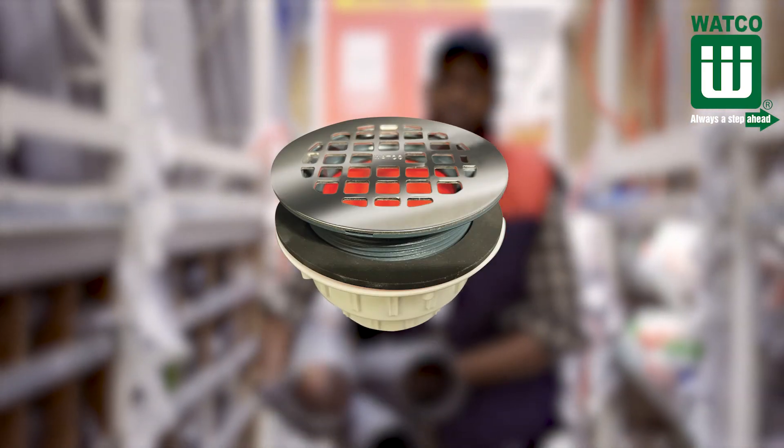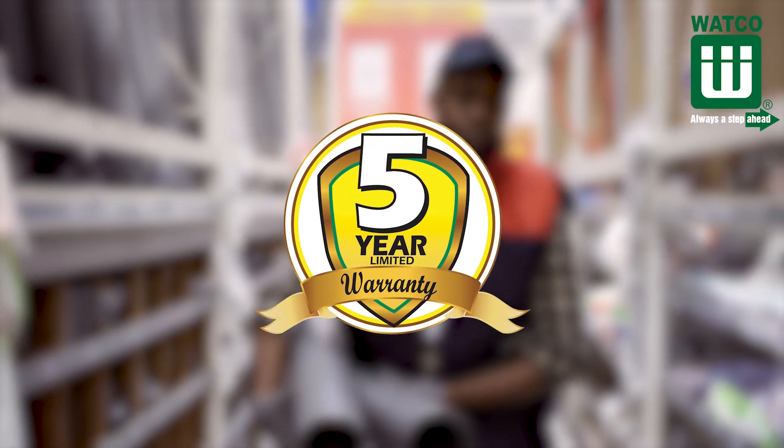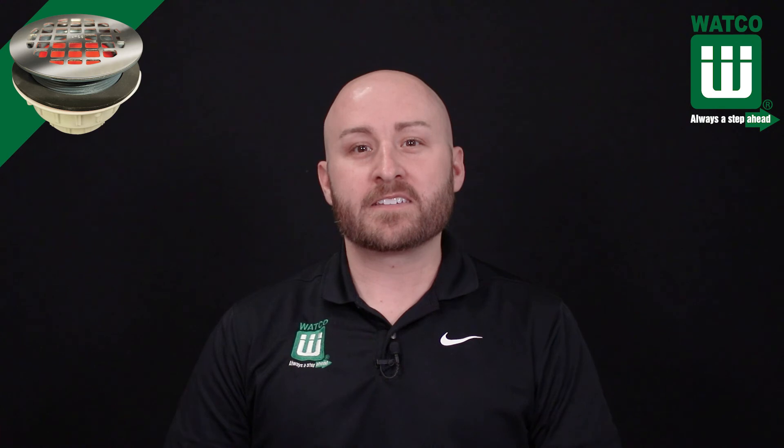The WACO Innovator Shower Drain is available at any plumbing wholesaler and is backed by a five-year limited warranty. Thanks for watching. Hope you found it helpful. I'm Spencer Lucas with Plumbing Tips.